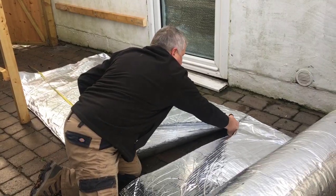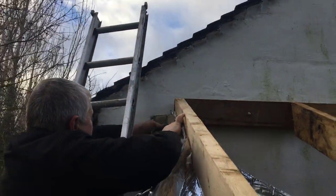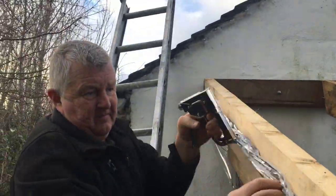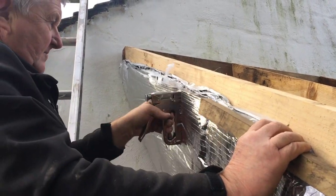As the first layer is being recessed, please allow for extra material. Start by installing the first layer of Superquilt to the side of the first rafter ready for recessing, stapling into place using a heavy duty staple gun and 14mm staples.